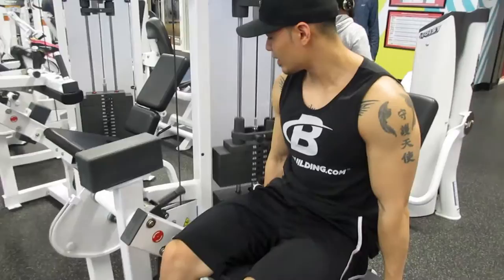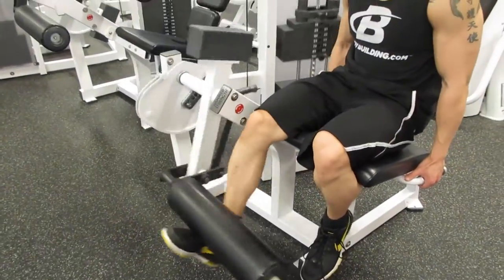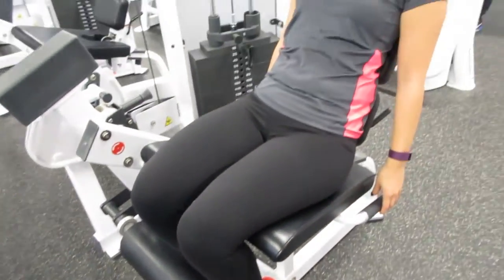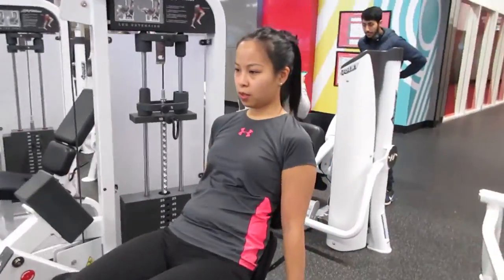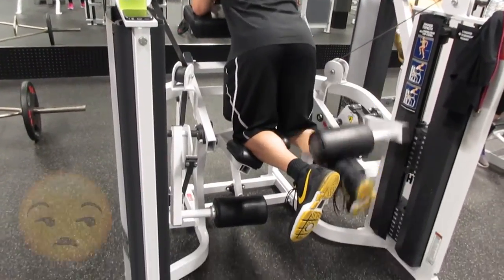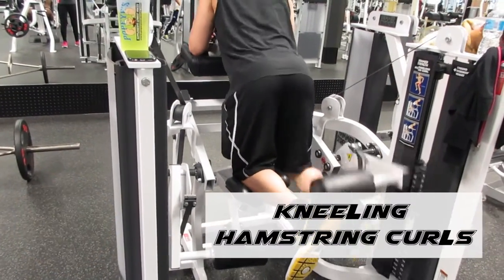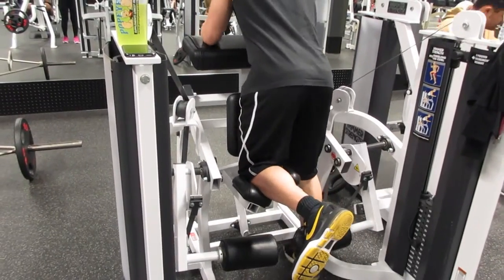Last set on the leg extension. Let's go. Second set — working out those chicken legs. Let's go, look at that burn go.